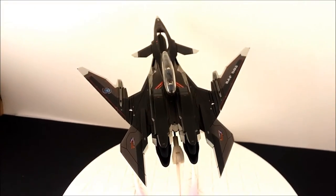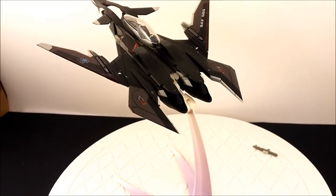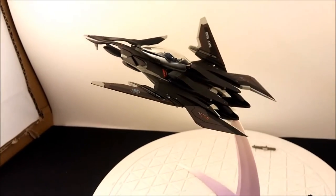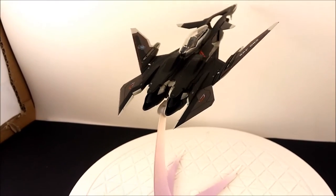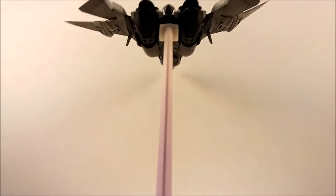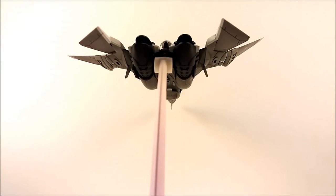There it is — the newer engines installed. Really not much of a visual difference when you look at the back, but it's cool that they included the feature to literally swap out the engines.